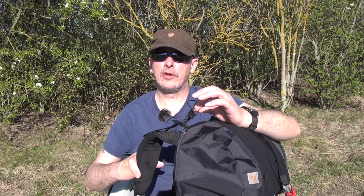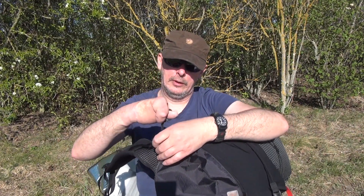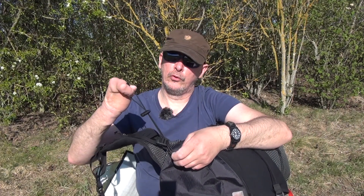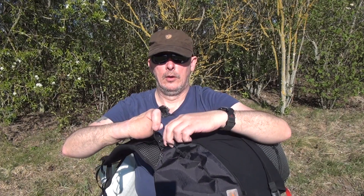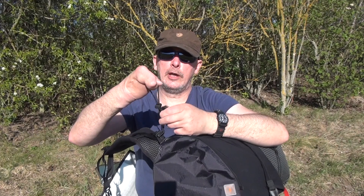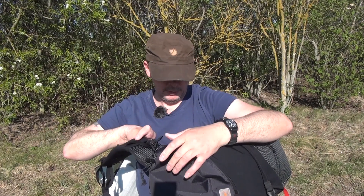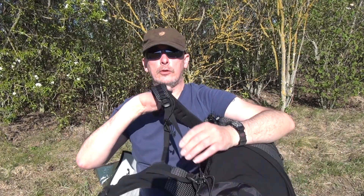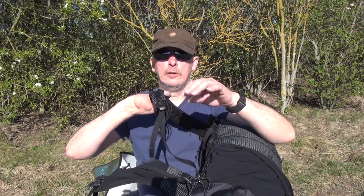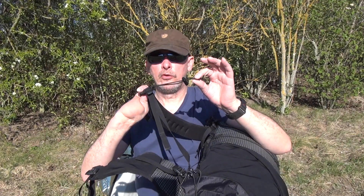Dieses kleine Gimmick habe ich mir selber gemacht. Das ist im Prinzip ein Loop aus Shockcord – ich habe eine große Schlaufe genommen, dann einen Line-Lock genommen. Und schon kann ich hier meine Trägerstücke einhängen und zuziehen. Ich habe mir den Gimmick bei der Firma Cpex abgeguckt. Bloß da kostet das richtig Geld – und hier habe ich das für einen Appel und ein Ei selber gemacht.